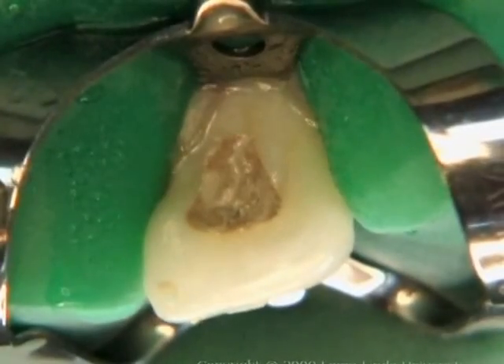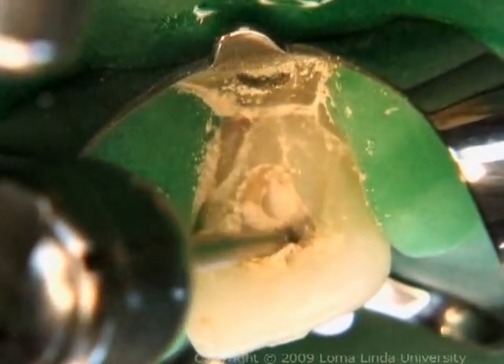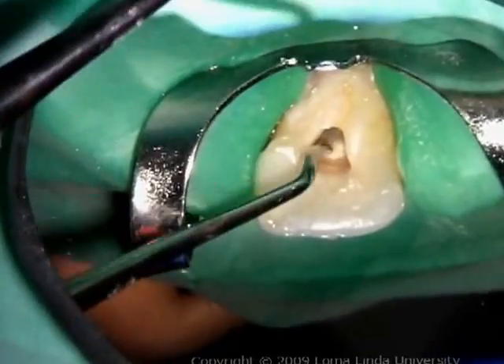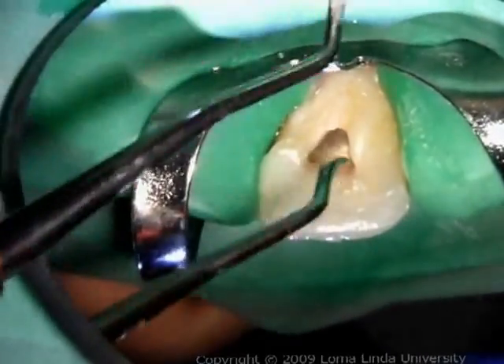The tooth is isolated with a rubber dam. The restorative material is removed from the access cavity. Refinement of access and removal of old obturating materials from the pulp chamber comprise the most important stage in the bleaching process.